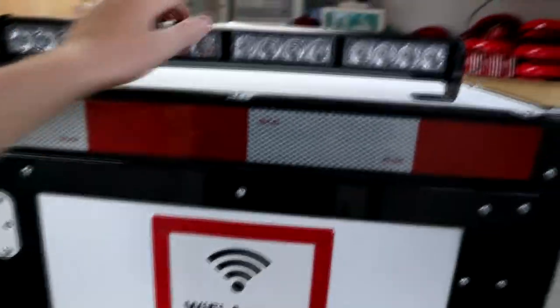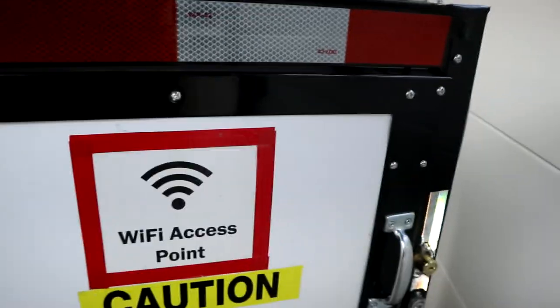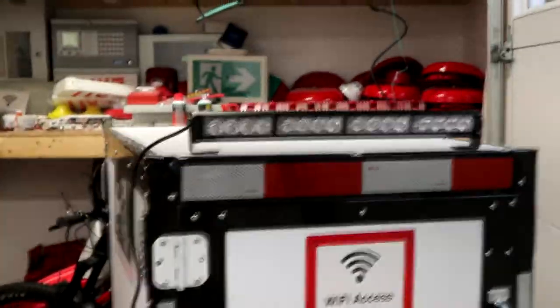This is an 18 inch light bar — to give you a little size comparison on how it fits on the top. It's not quite as wide as the trailer, but if I flip this power cord around, this is roughly how it's going to fit. This is just amber, there's no white on it — amber only — and it can do seven different patterns.